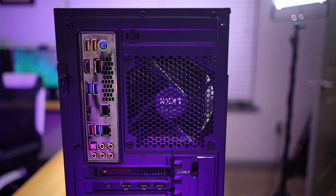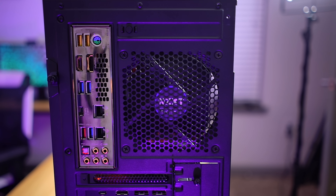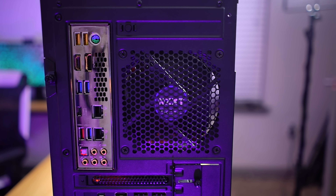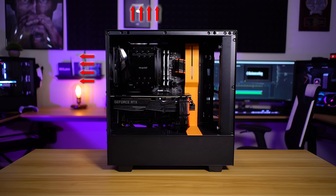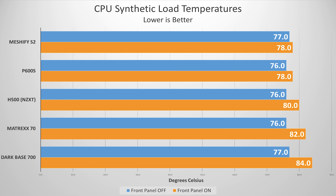NZXT includes two stock 120mm fans — they're voltage controlled with no PWM support, so they're pretty cheap and not the quietest. I'd recommend replacing them for a higher-end quiet build. Nonetheless, we're using the stock fans to run a baseline. NZXT places these two fans in an exhaust config — one up top and one at the rear, both pulling air from the case — which produces a negative pressure environment that can be bad for dust buildup over time. Running our synthetic AIDA64 load, our CPU reached 80 degrees Celsius in the H500. Comparing to the P600S from Phanteks, the Dark Base 700 from be quiet!, and the Matrix 70 from Deepcool, the H500 is better than the Dark Base 700 and Matrix 70, and only slightly hotter than the P600S with its incredibly porous nylon mesh front panel.